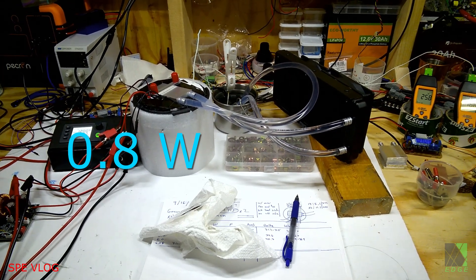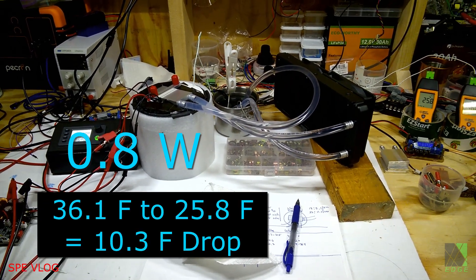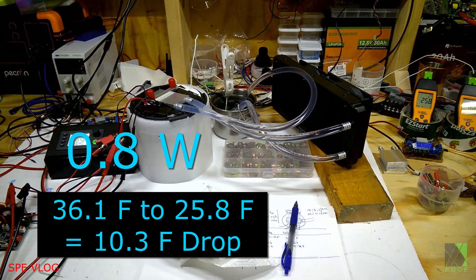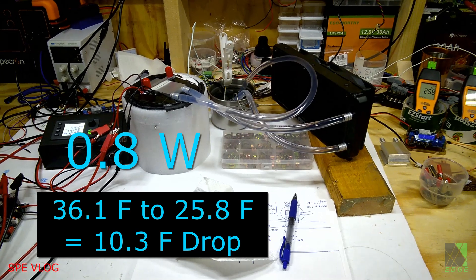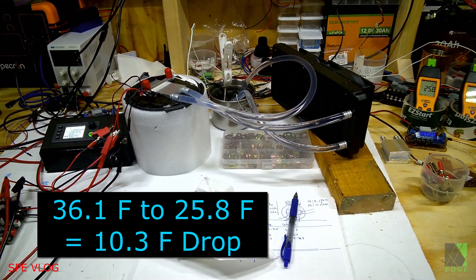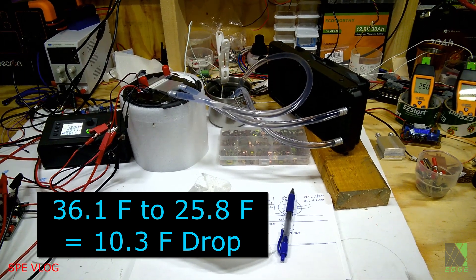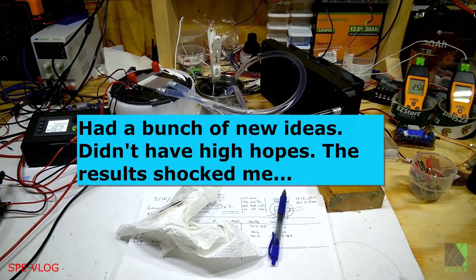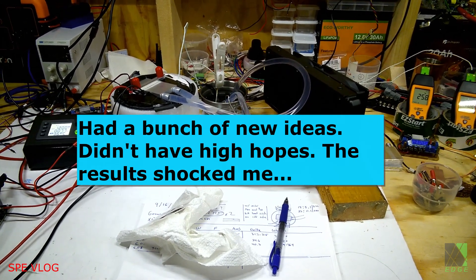I wasn't too sure if I was thinking wrong or not, but 0.8 watts to gain a swing of temperature that high means a lot. 36.1 degrees Fahrenheit might be considered a refrigerator temperature, but to drop below freezing for only 0.8 more watts is ridiculous, and it validates some of the ideas and theories I've had.